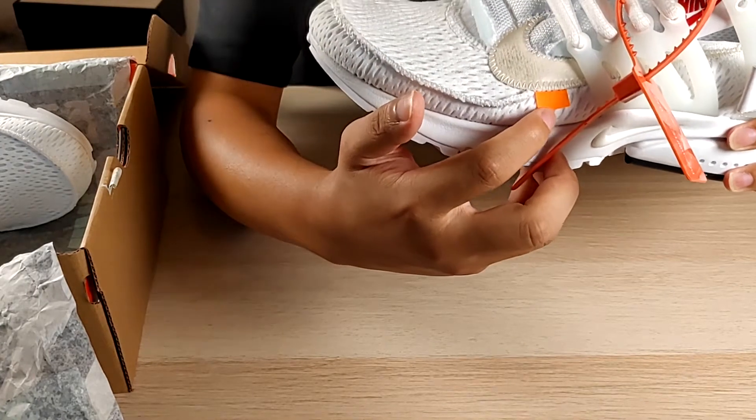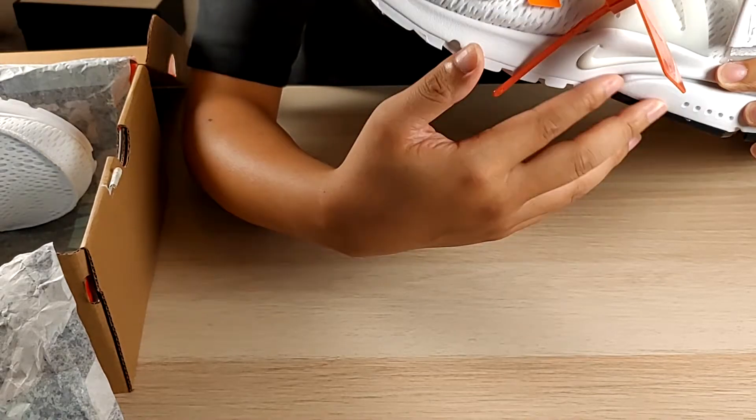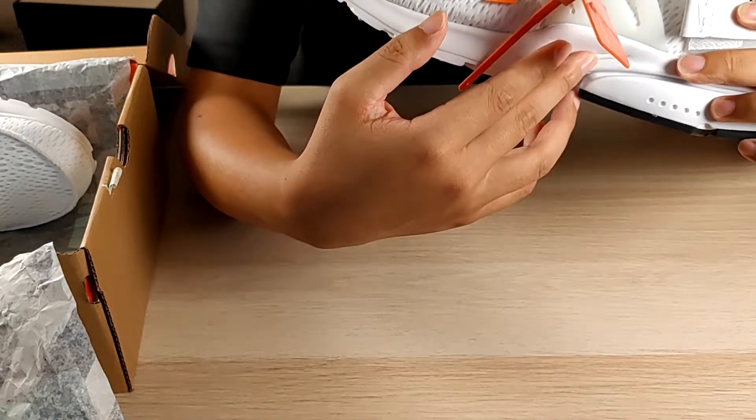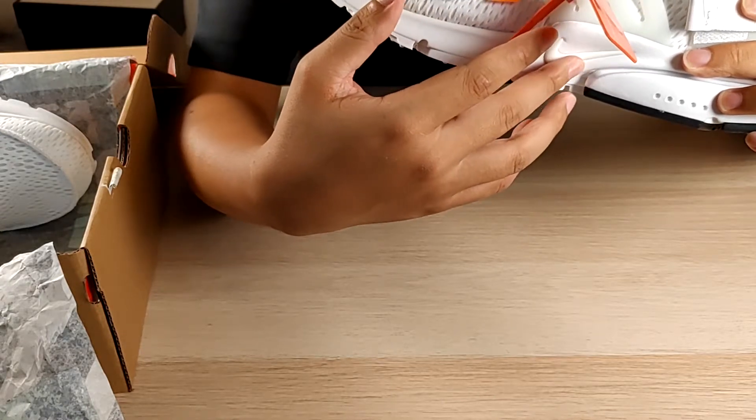Freshly cut and exposed at the edge of the tongue. Orange tape in the right shape, and here the cream white swatch on the sole.